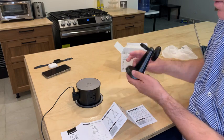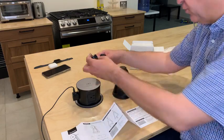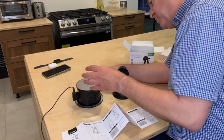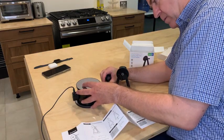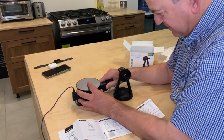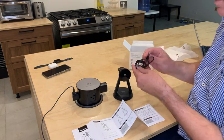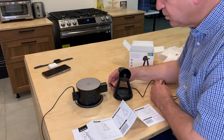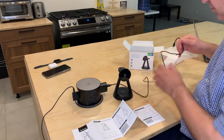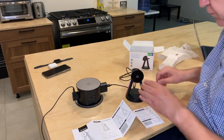You will connect it with a USB-C port. You get the charger — we are going to put it here — and the USB-C. Perfect.